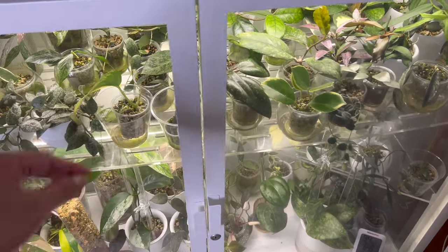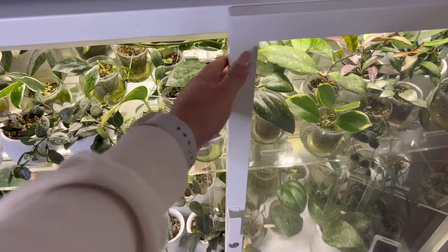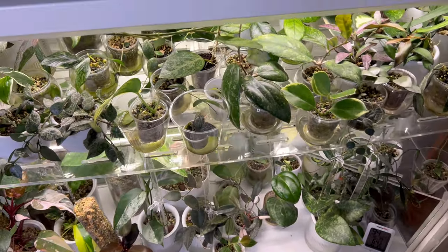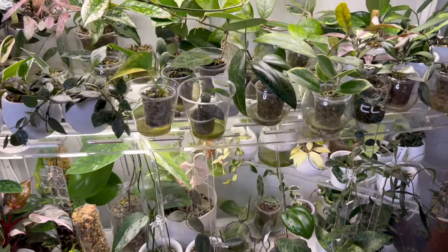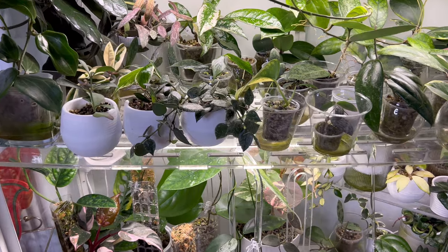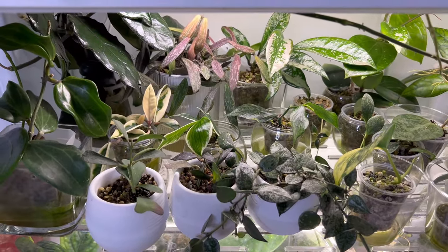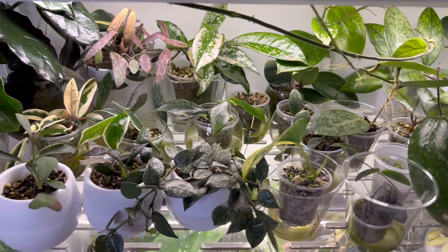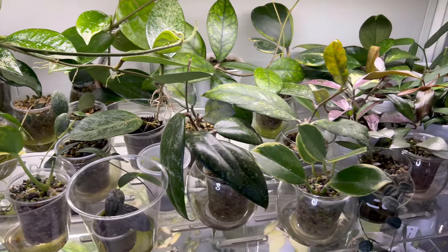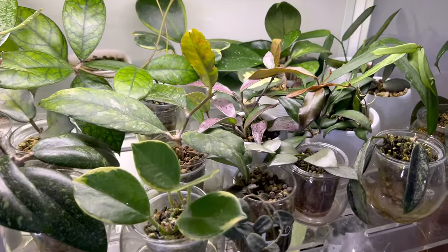Moving on to one of my Hoya cabinets — this is my Mills Bow Wide, and it sits in the living room as well. I will give you guys more detailed updates on all of my Hoyas, but just an overview for now on how they are looking. They all seem happy and there's a lot of new growth.